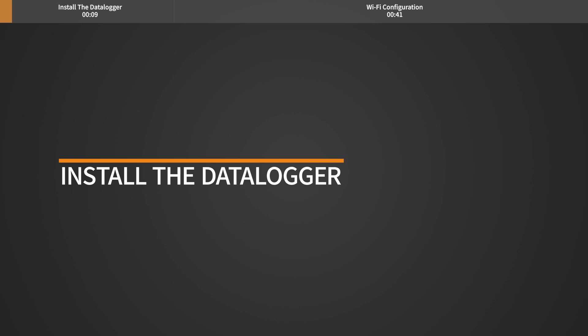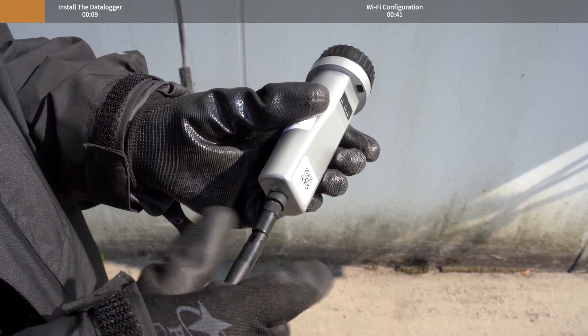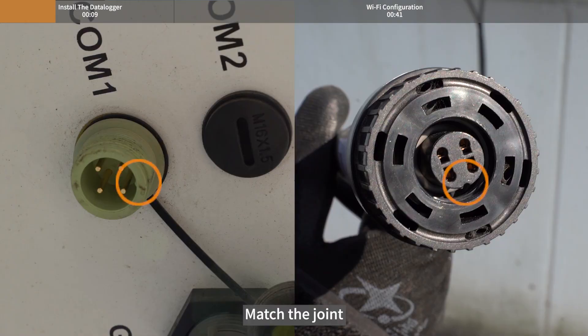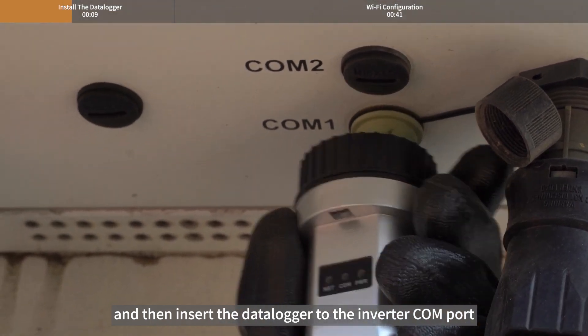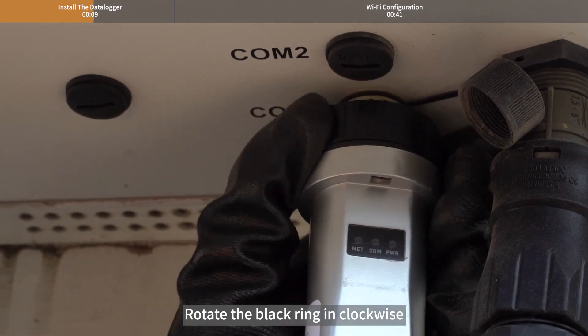Install the Datalogger. Install the antenna to the Datalogger and match the joint. Then insert the Datalogger into the inverter Kong port and rotate the black ring clockwise.